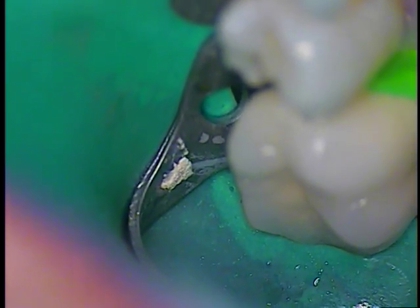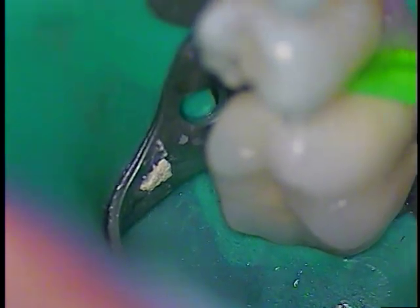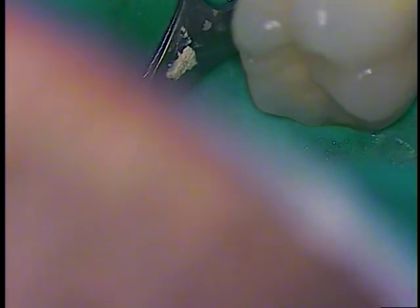It seems like I need a handpiece change — just a new contra angle. A little more about our tooth: Mark, if you can hold up the number of fingers — how many years has this amalgam been in there? Is it the first filling? It's the first one, and we're talking more than 10 years — 15 years, 20 years. He spelled it out at 20. 20 years young.